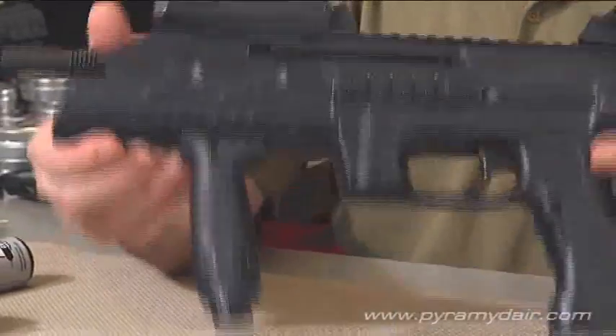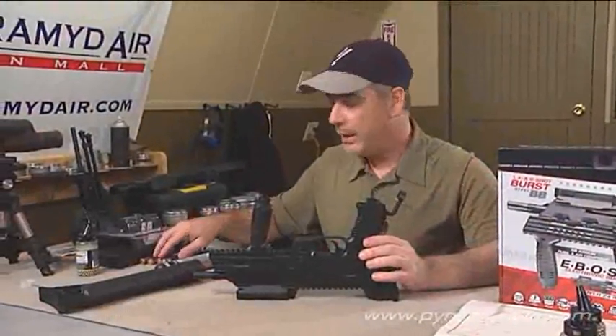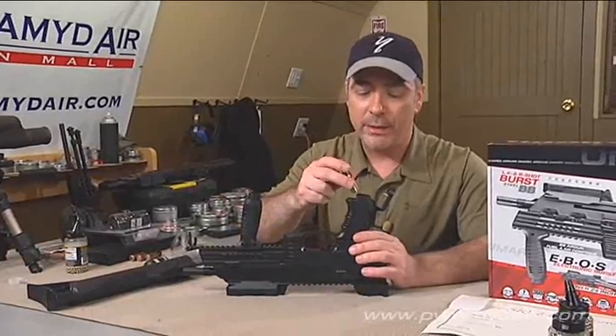Inside the grip is where six AA batteries are stored. I suggest using alkaline batteries.